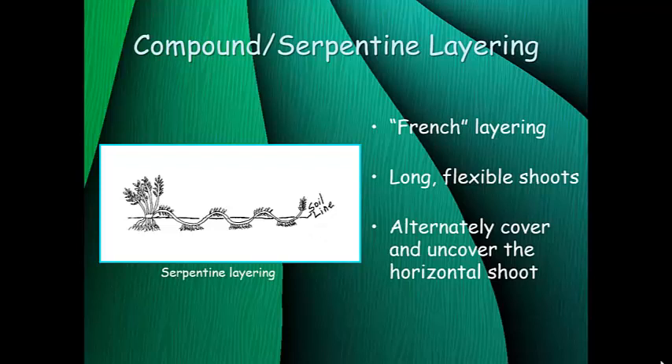Compound or serpentine layering — also called French layering — is very similar to simple layering, but instead of covering just one portion of the stem, you cover multiple sections of the stem with media. For this you need a plant with very long flexible shoots, and you alternately cover and uncover the horizontal shoot just as shown in the picture. Each covered portion will root and you end up with multiple new plants from that one stem. This works well for woody vines, and it was traditionally used for propagating grapes — a simple, foolproof method for home propagation.